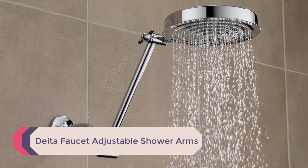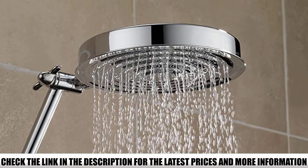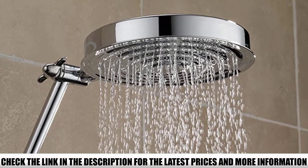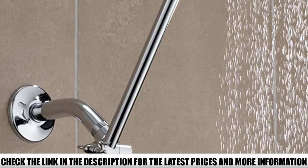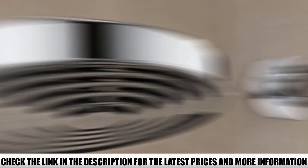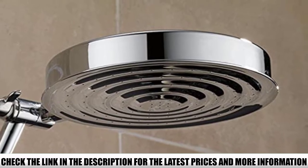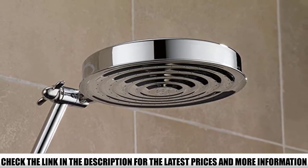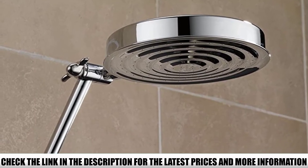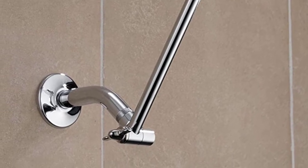Number 2: Delta Faucet Adjustable Shower Arms. Value is what you get from this extension — the Delta arm is constructed to increase its reach beyond expectations. The extension arm is usually 10.9 inches long, but it can increase by a further 8 inches. You can also adjust it on the shower head side and the wall connection side, changing the angle or vertical height. The threads at both ends can link two shower arms together, though the weight could damage shower wall tiles and increase the risk of leaks. One extension weighs 10.2 ounces; the optimum weight for a shower arm should be 2 pounds or less.